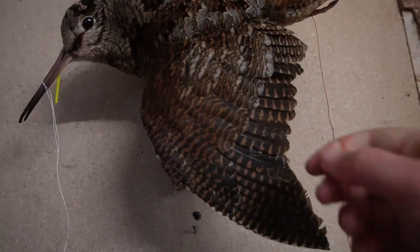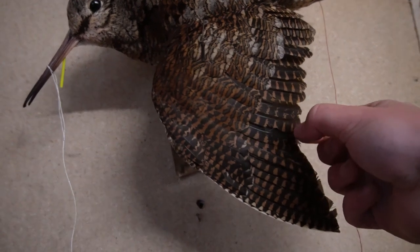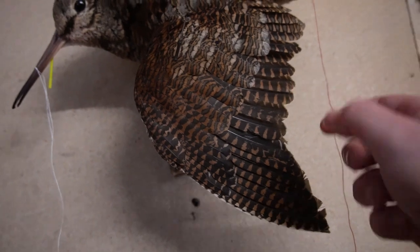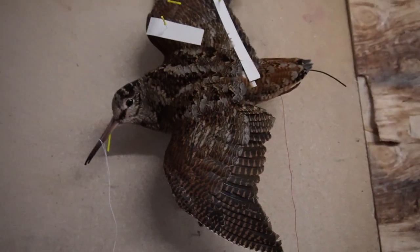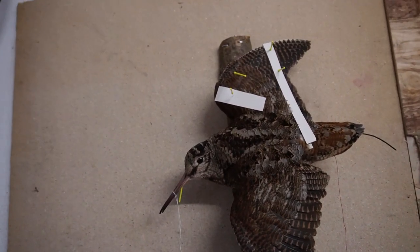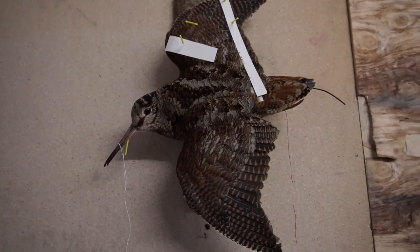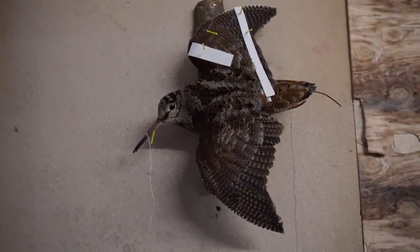Yeah, I know it's a little bit — look at that, finished! It's a flame — a flying mount woodcock, done!